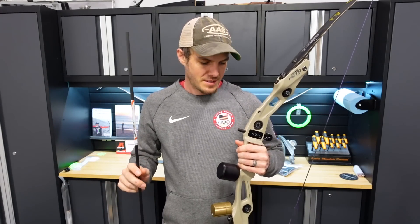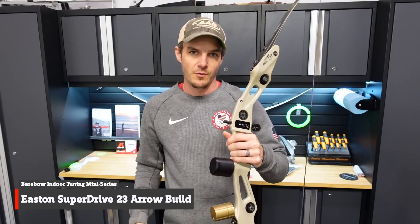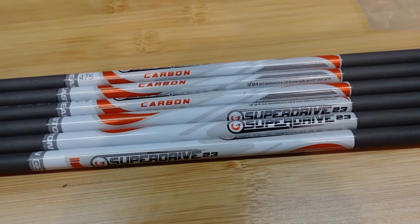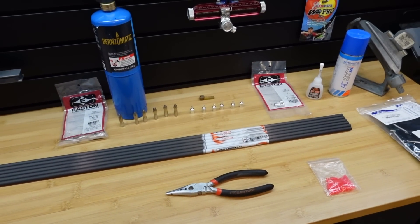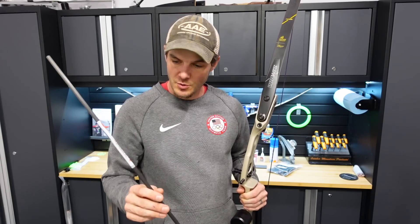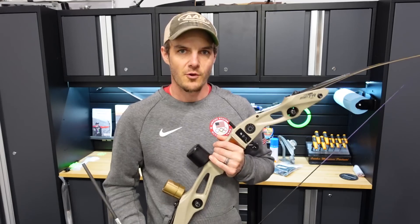Continuing this indoor barebow setup and tuning miniseries, I'm going to be building these Easton SuperDrive 23s for this Win & Win MetaDX barebow setup that I've been working on. I've got fletchings, knocks, points, pins, and shafts on the bench. I need to do all sorts of things to these arrows to get them ready to be shootable because right now they're just raw shafts. In this video, I'm going to install all the components, get the arrows fletched up, and potentially cut them before I get this MetaDX riser all tuned up for this year's indoor season.